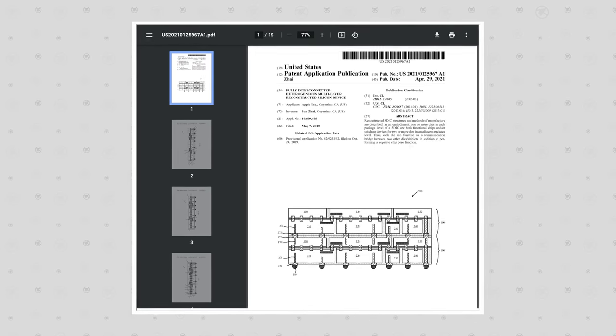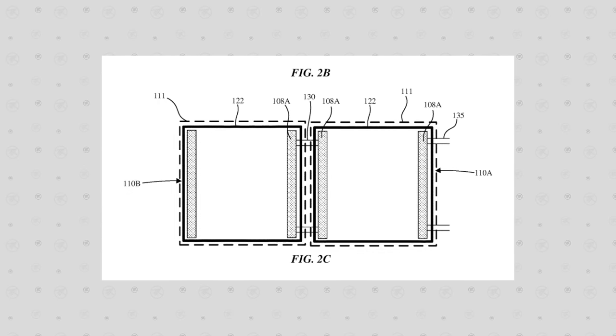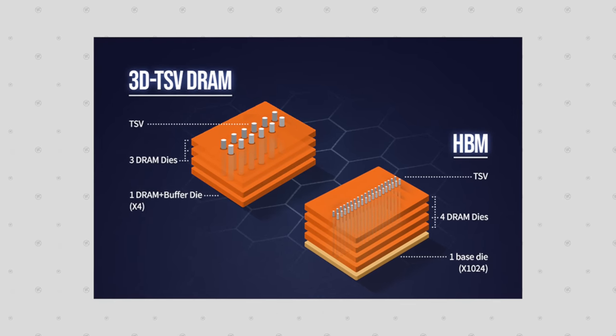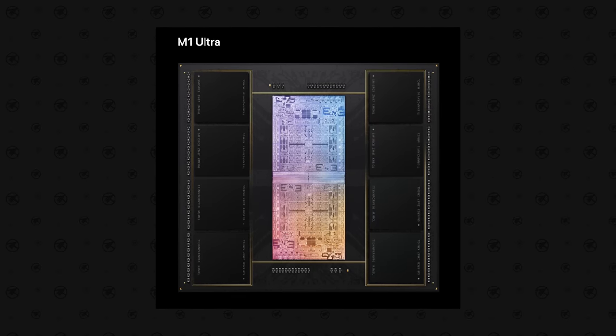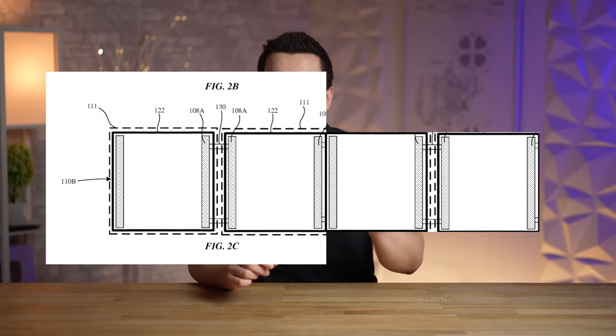Now let's get into the new patents detailing how Apple can make a quad-die chip happen. One approach shown in the patents features a new die design with interconnects on both the left and right sides, allowing four dies to be combined side by side. However, all RAM and I/O connections would need to be on the top and bottom, and the left die would have to send data through the middle dies all the way to the right die. I don't think Apple will go with this method.